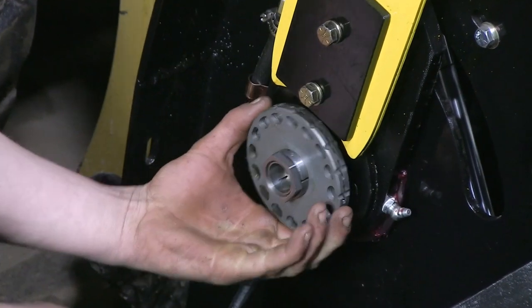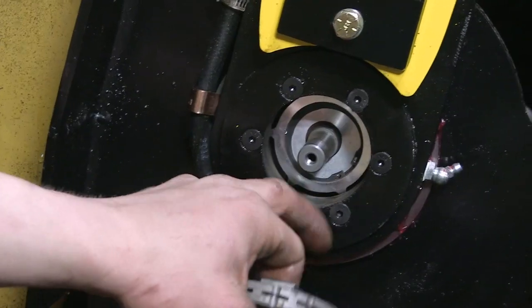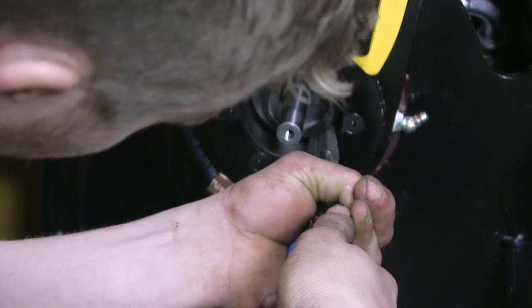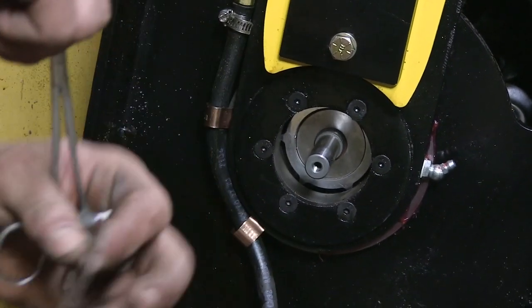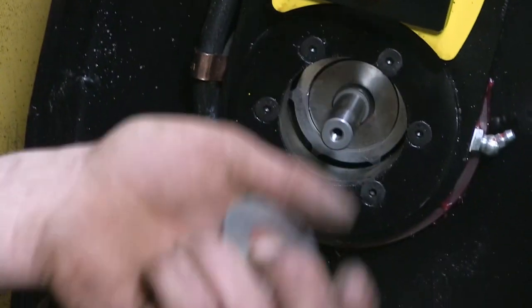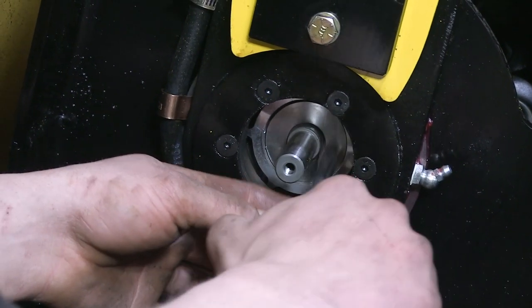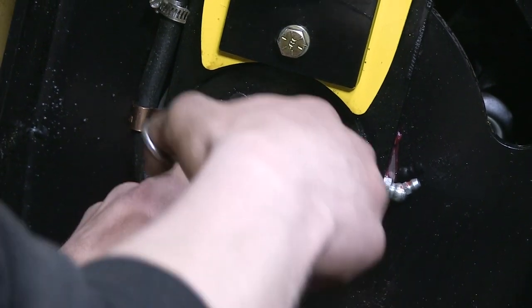Once you've got that nut loose, it'll just slide right off. Once you get your sprocket off, it'll reveal your seal right there. That's where your shim is that comes with your seal kit. We'll remove that snap ring first — sometimes these can be kind of tricky to get out too. If you got a machine early on, your machine might not have one of these in there; we recently started doing that in the last year. So don't worry if yours doesn't have it — your seal kit will come with one.